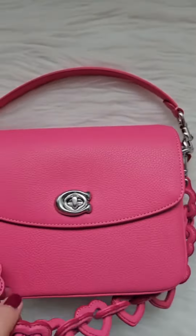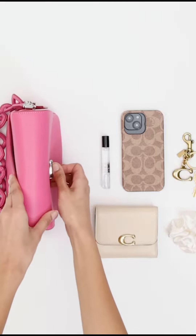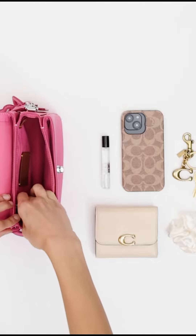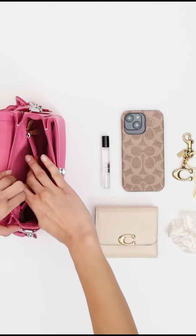You can also detach the crossbody strap and carry the bag by hand using the leather and chain-top handles. The Cassie Crossbody 19 is a great size for carrying your essentials, such as your phone, wallet, and keys.